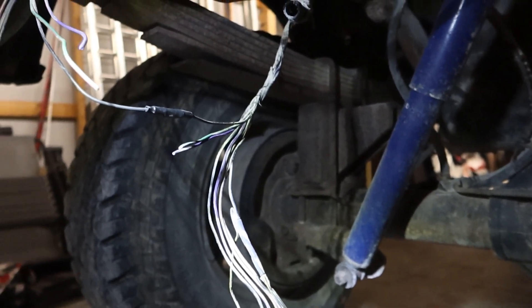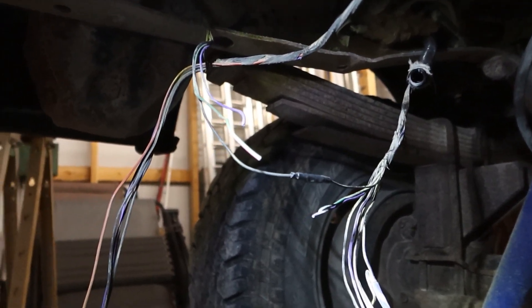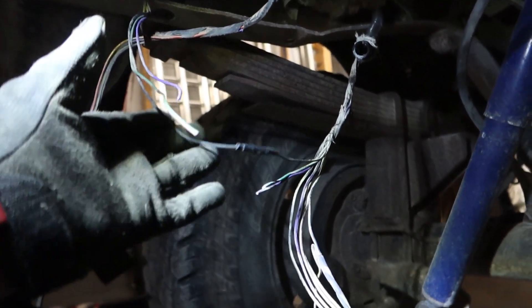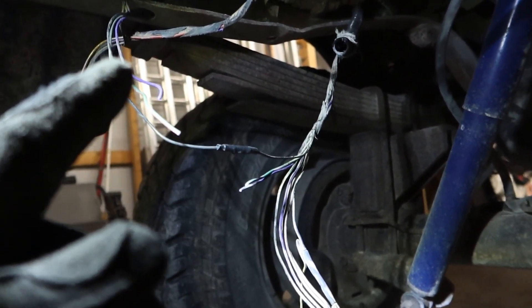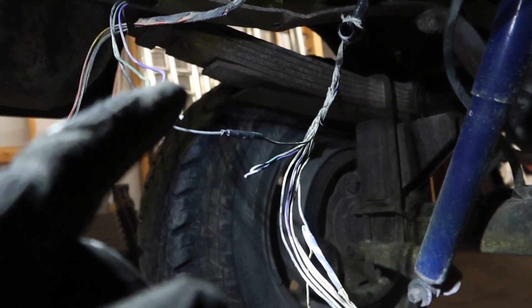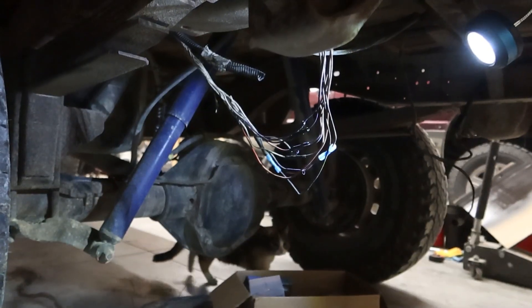There's a bunch of splices and things from the factory, so I'm making sure I've got it all figured out before I go too wild. I'm going to wire all this up and let's see if it works — I'll finish wiring this and get you guys back out and we'll see if all the lights work.